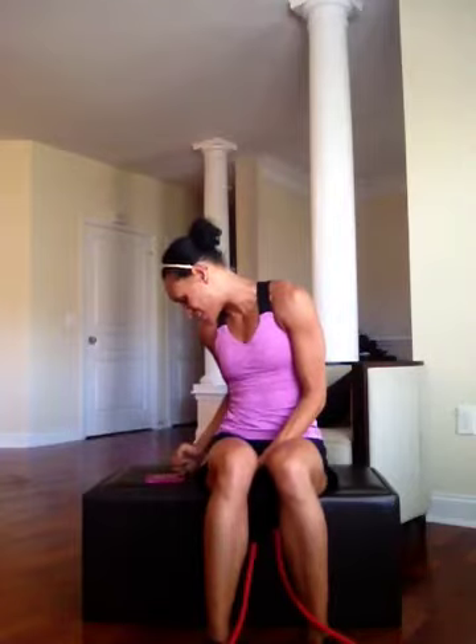Actually, this is the last exercise. We're going to do a seated bent over rear raise. Going to sit down, same thing — extend it out and back in.